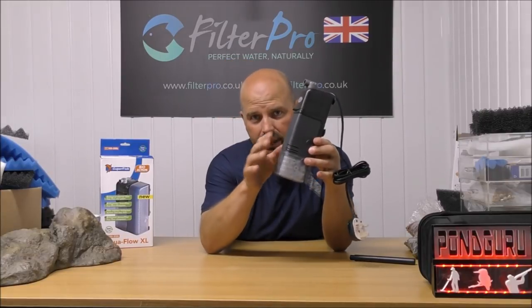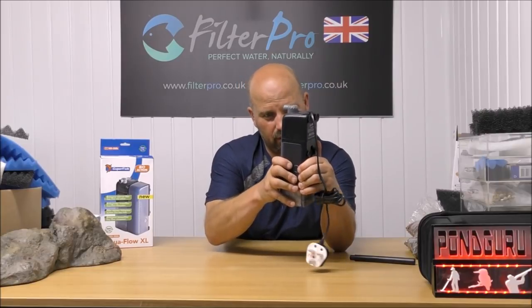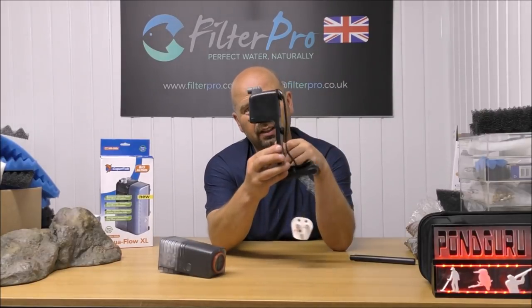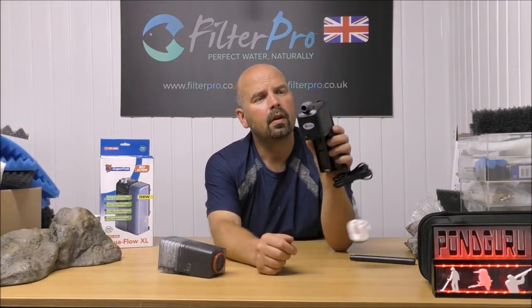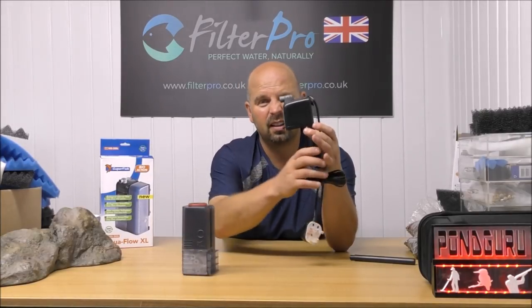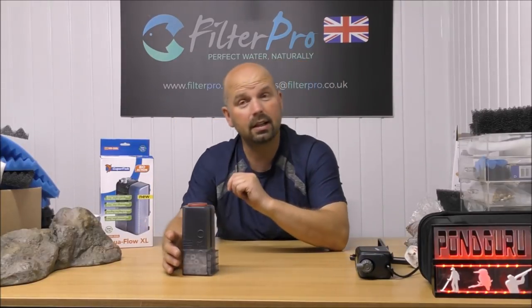To get into the compartments where your media and foam are, you simply twist up from the front and they come off. So effectively that could stay stuck on the side of the tank, though the suckers are pretty small so I'm not sure it would stay on there — if you try to lift the bottom section off, the whole lot would probably come off. But it's a nice idea.